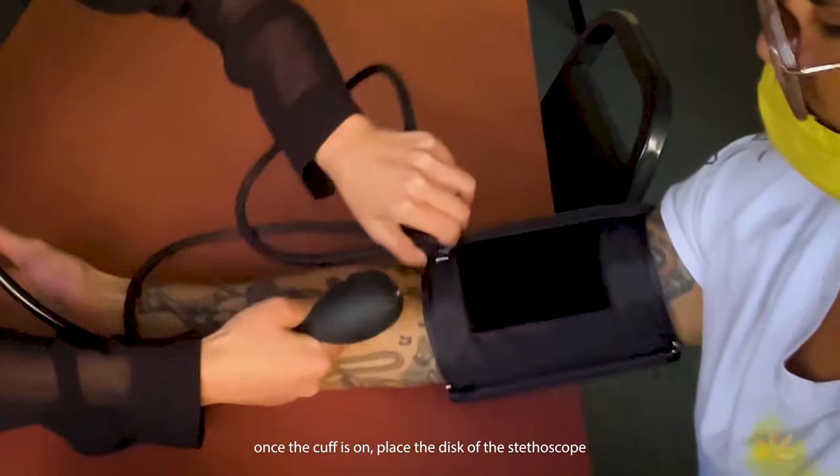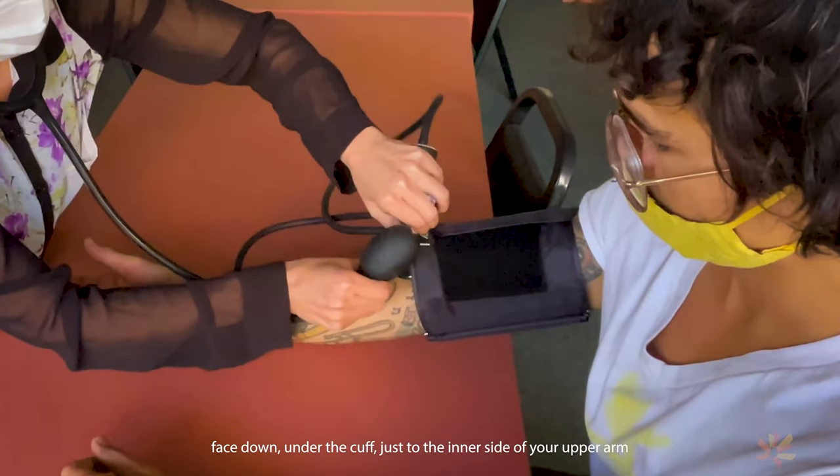Once the cuff is on, place the disc of the stethoscope face down under the cuff, just to the inner side of your upper arm.